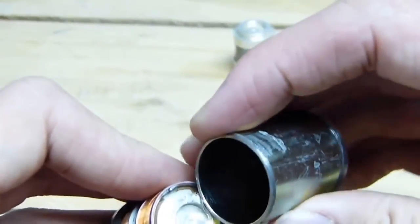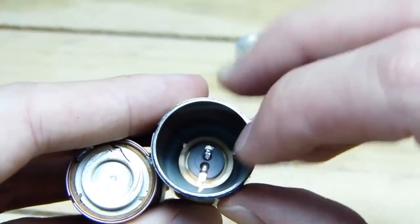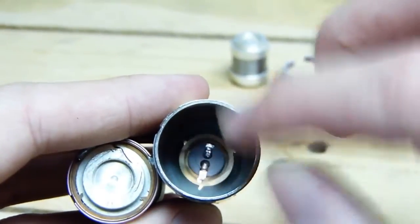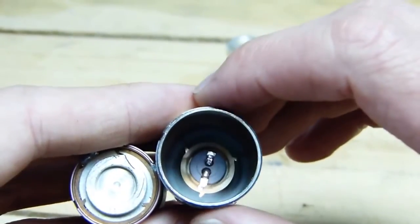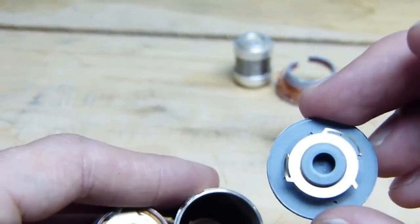Now, if we look on the inside, you'll notice that again there are three places where the spring is able to connect to the top and bottom of the Geophone. And here's a closer look.